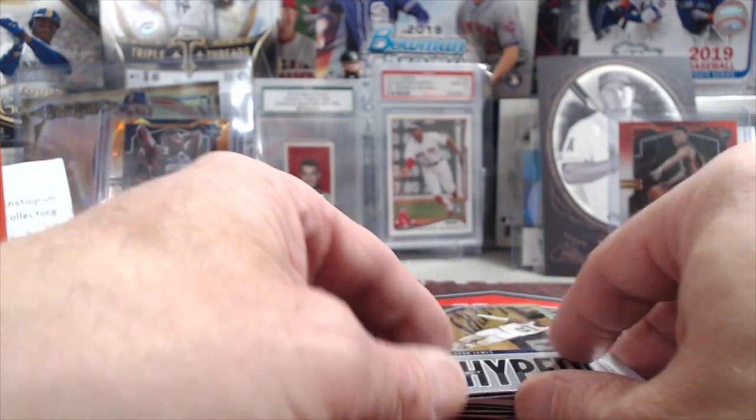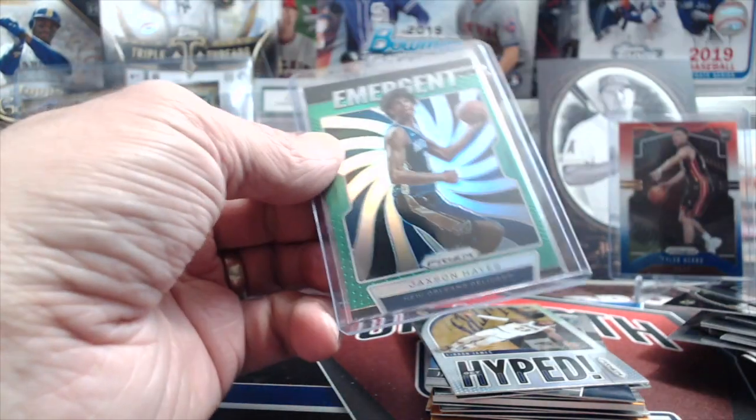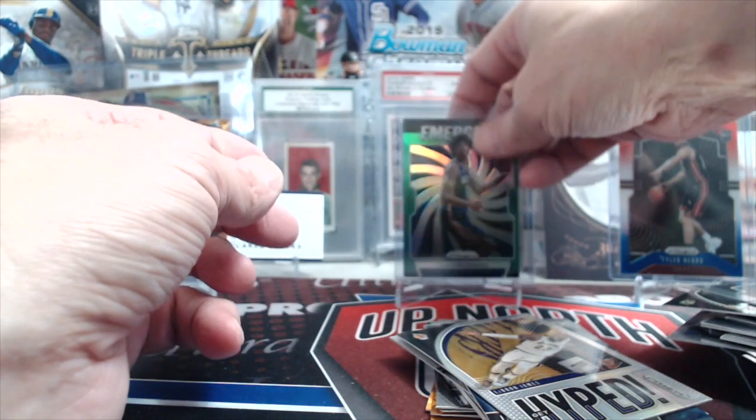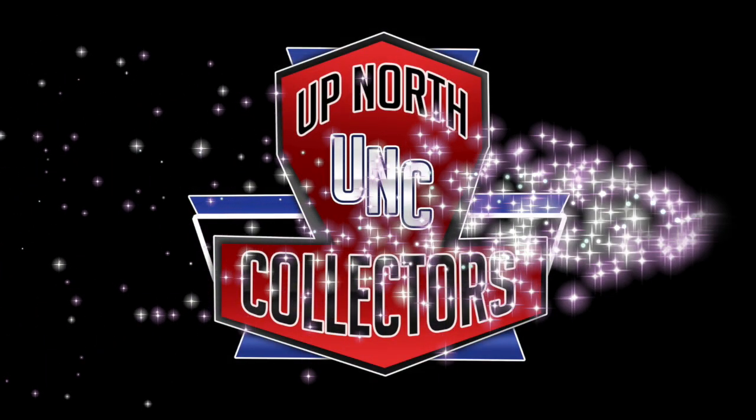Let us know in the comments below what you think was the best value out of those. Was it the blaster box, the value packs, or the hanger box? Each of them runs $20, while the two value packs together run just over $20. The hanger boxes run about $18 and the blasters run $20. So if you can find them in your local stores, definitely pick one up and tell us what you would pick. Thanks for watching, guys. Like, comment, subscribe — we'll see you in the next break. Take care and have fun collecting.